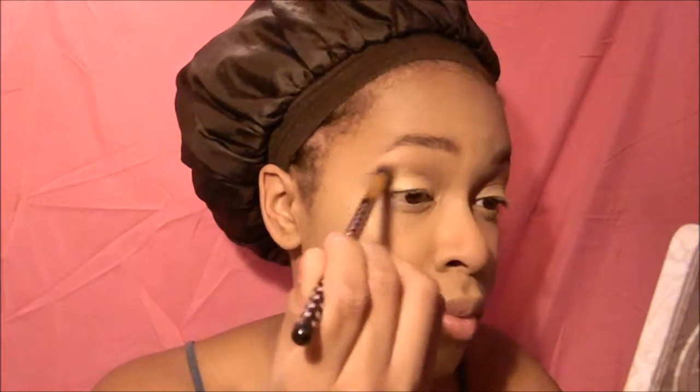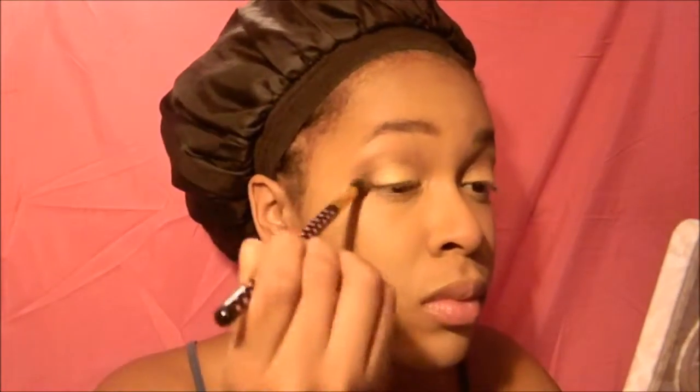Next I go in with some brown eyeshadow and put that on the outer V, which makes the eyes look like they have a lot more depth and also makes them look a little bit more open. Then I use a smaller brush with an even darker color on the outer V. For the inner corner of my eye I go in with a really bright white or rose gold eyeshadow, and then I take a light pink eyeshadow and put that right underneath my brow bone to help the eyeshadow transition out naturally.